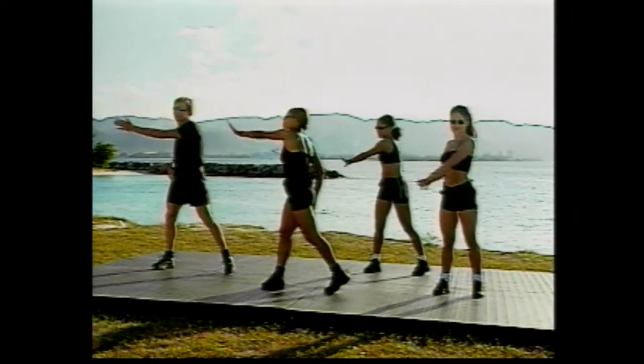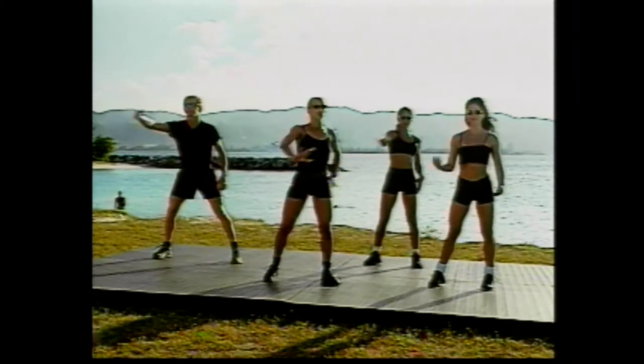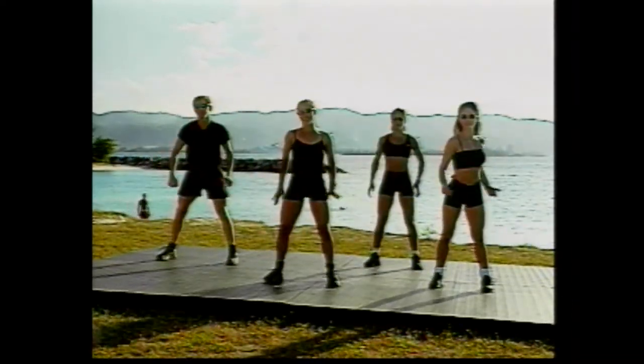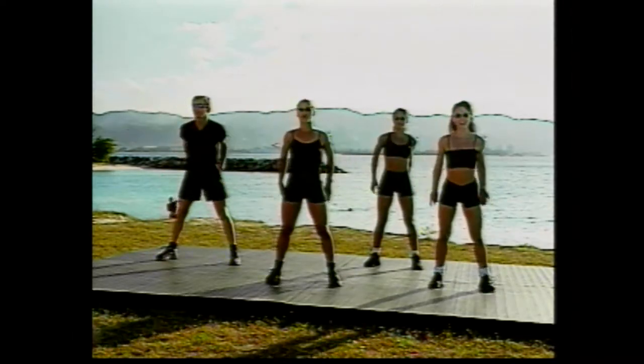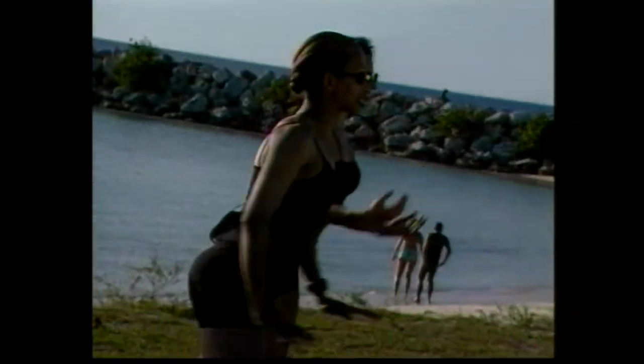Easy. We're going to reach over, stretch it out, and squat it down. And again, to the other side. Good. And down. That's it. And around. Beautiful. Squat down. That's it. Nice and easy. Good. We've got four more, just like this.